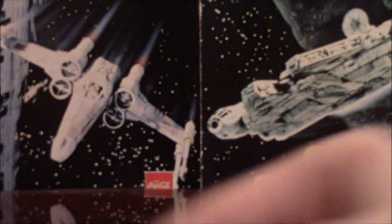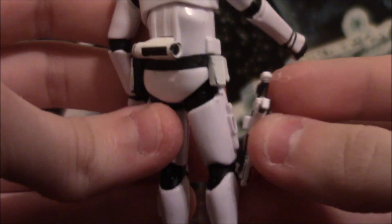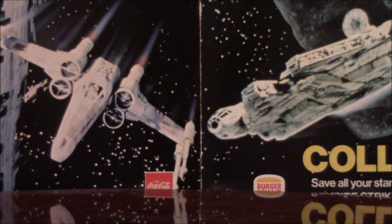The holster is on his side here. The little cartridge clips right in there and it does hold on rather well. It's not going to fall off unless you bump it, like I often do.